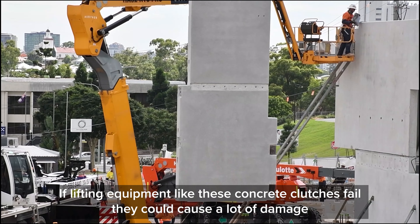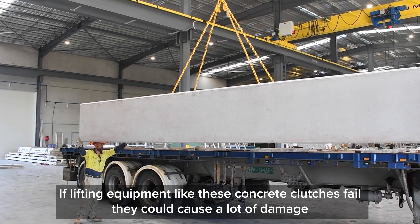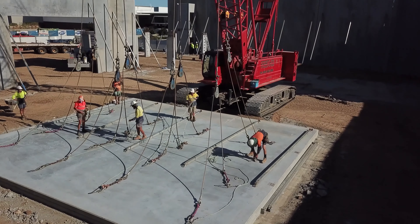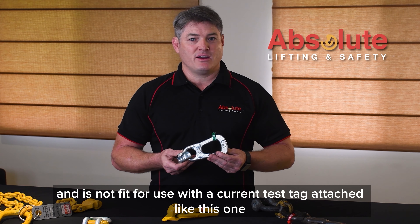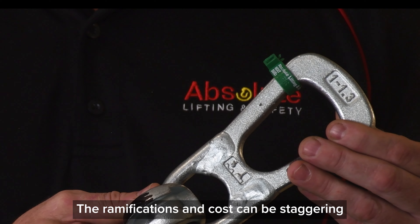If lifting equipment like these concrete clutches fail, they could cause a lot of damage, or worse still, injury or loss of life. If your lifting equipment has not been tested and certified and is not fit for use with a current test tag attached like this one, the ramifications and costs can be staggering.